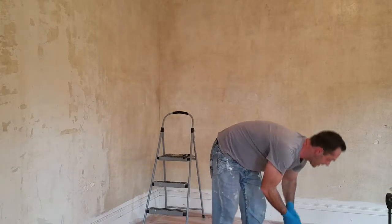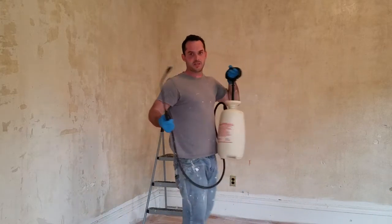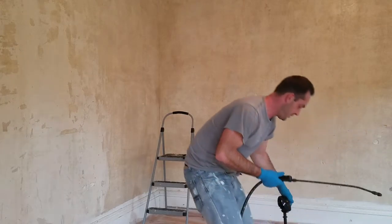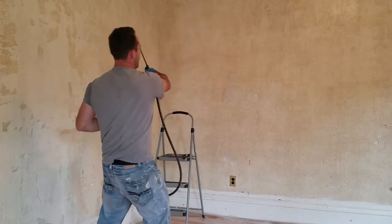Then you're going to mix hot water in a deck sprayer — hot water and then the solution, wallpaper stripper. Then hose the whole thing down really well.